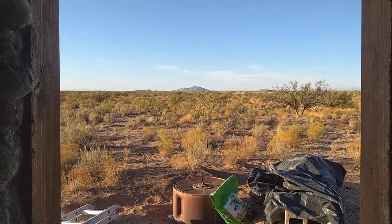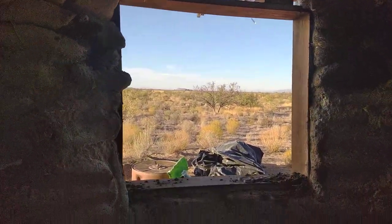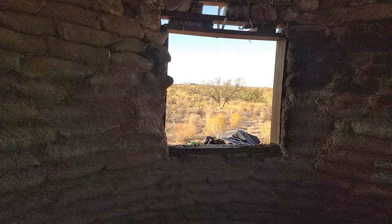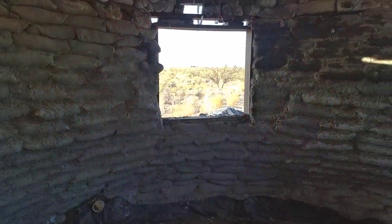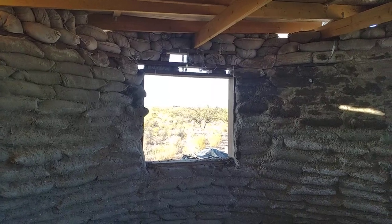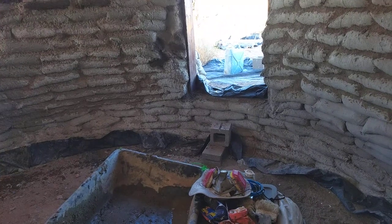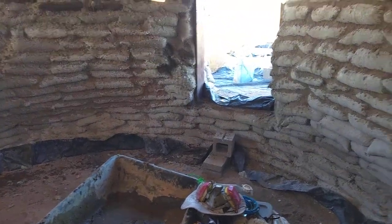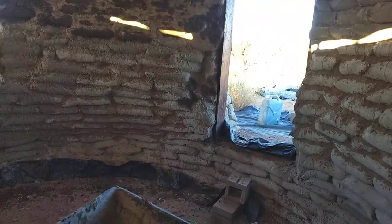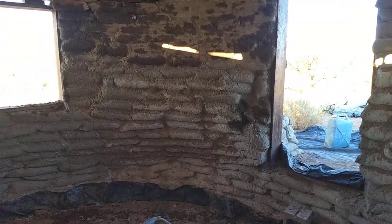We're looking out the window from the inside right now. As you can see, the walls are up to the ceiling at this point. There is a door and a double step down because this is submerged about three feet under the ground to take advantage of geothermal.